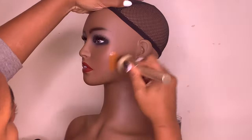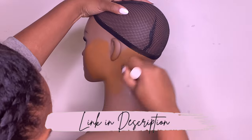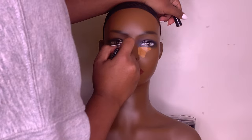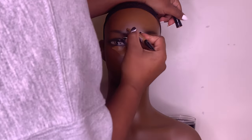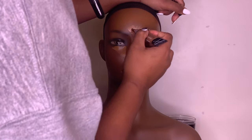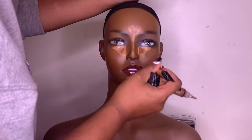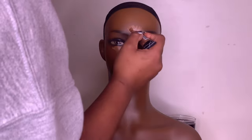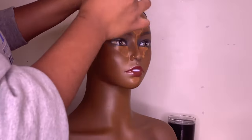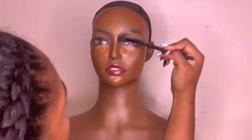Just like the last mannequin I recorded, this one is for someone who purchased from me on Etsy — I'll leave the link to that in my bio. Basically I sell these mannequins through my Etsy shop; oftentimes people use them for accessory displays, wig displays, or something like that. This order was custom — people can pick out their skin tone, which is why this one is different from my last one, and they can also pick out the look. This one is going to be a custom look with no glitter.